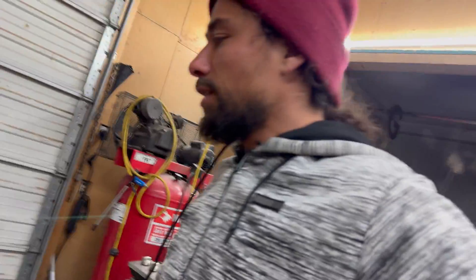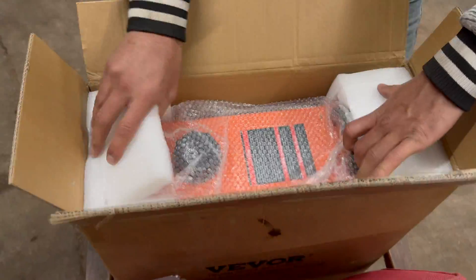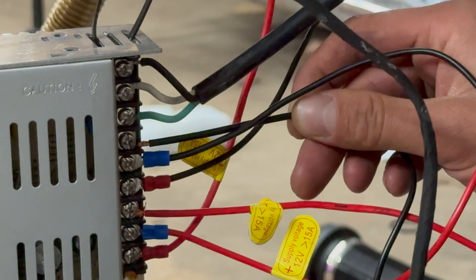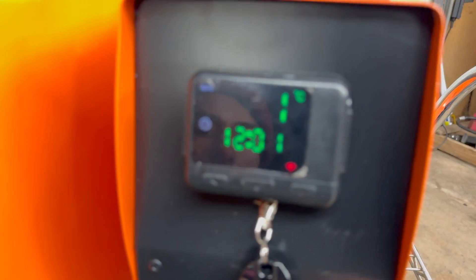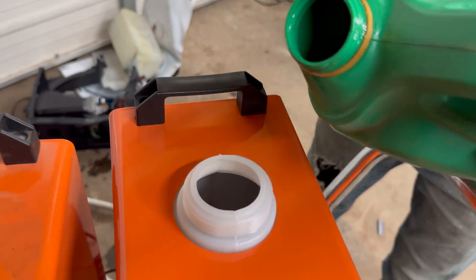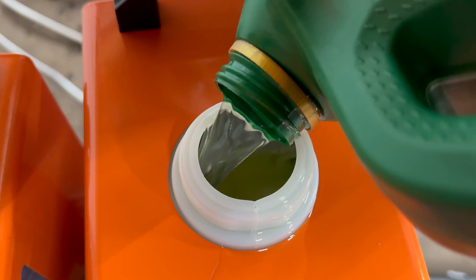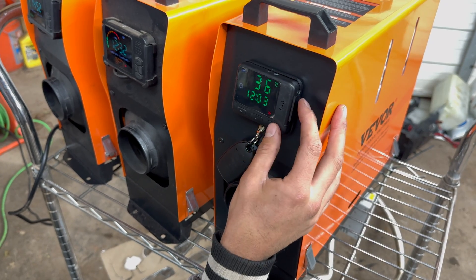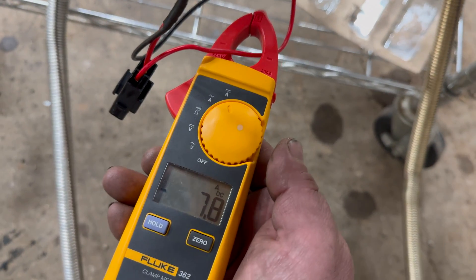Based on that it sounds like we could run 10 diesel heaters off one power unit, but there's only one way to find out — unfortunately we don't have 10, so we're going to add number three. I should probably put some diesel in this thing first. All right, we'll just go highest temp.